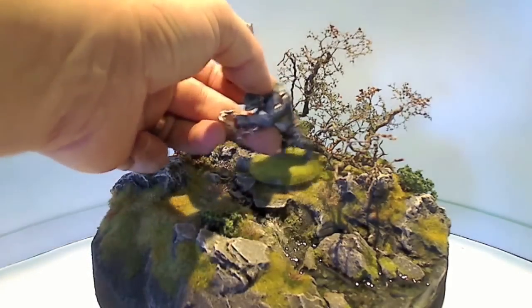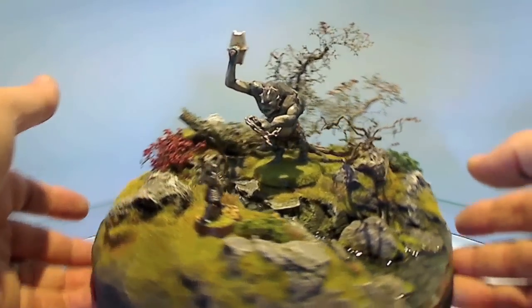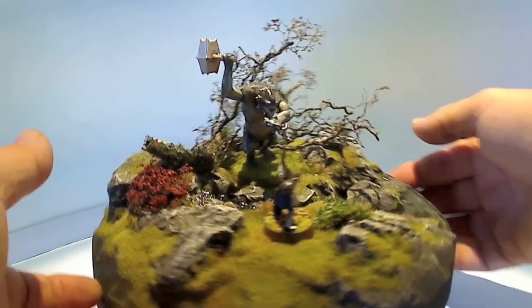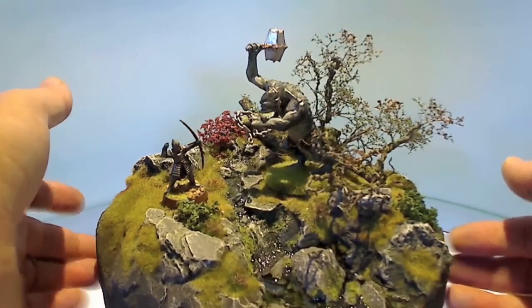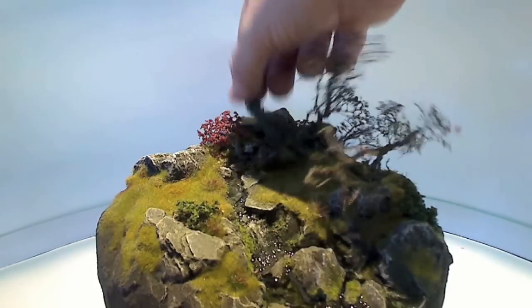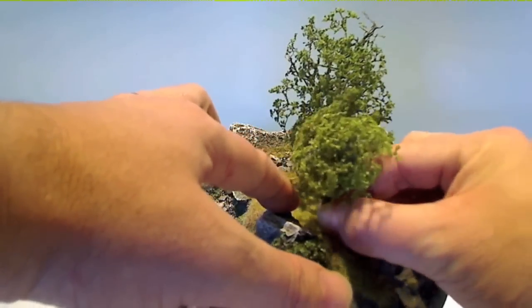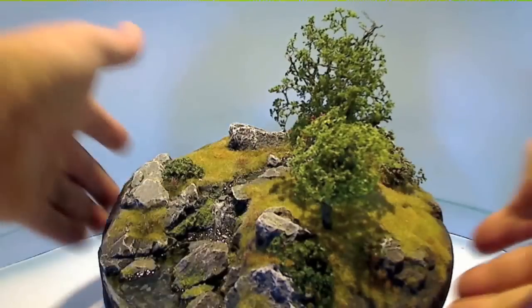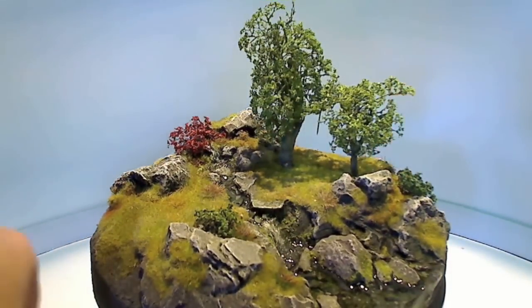Oh god, they seem to have a cave troll. Don't worry, this archer will take care of him. But it illustrates how well the trees work with any figures. You can easily add one or more trees to create small wooded areas or forests, or simply remove the trees if they get in the way of figure placement.